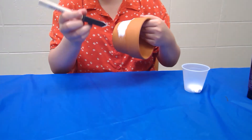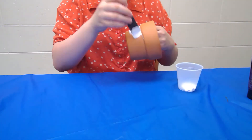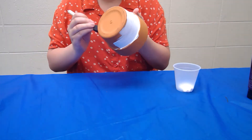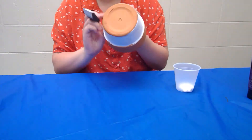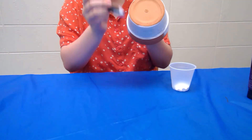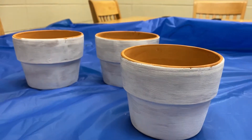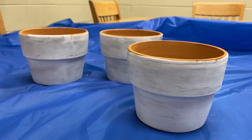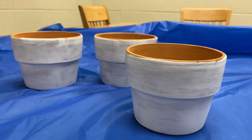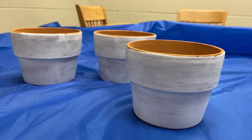I'm going to keep going with this and I'll see you guys in a bit. So these are the pots after one coat of white paint. If I want to keep them white I'm definitely going to need another coat, but once these dry they should be ready for any colors I want to choose.